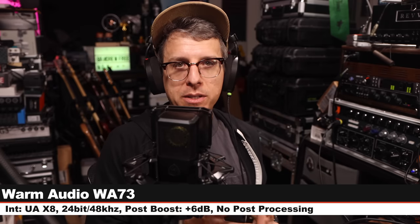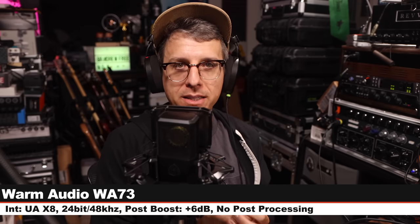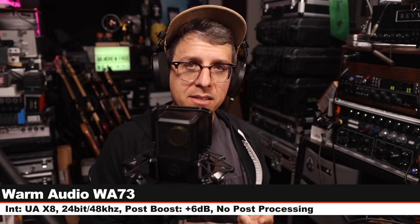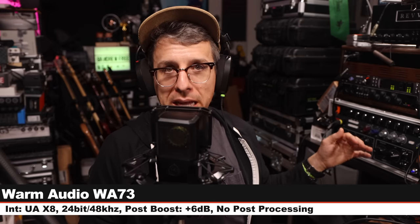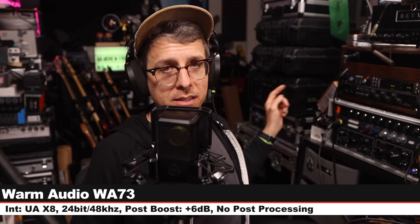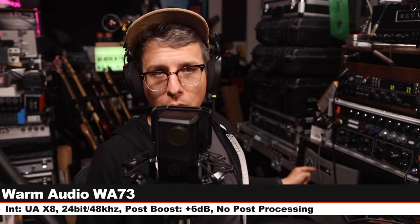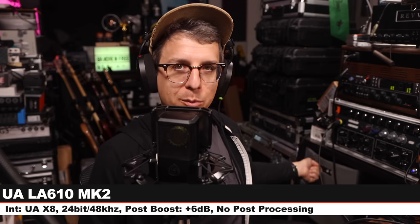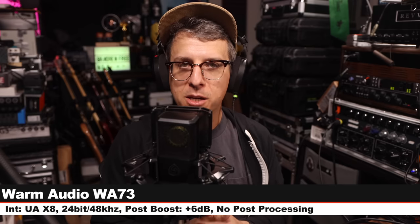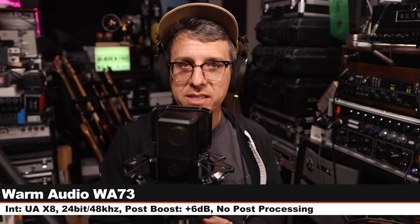Now I'm running the microphone through two outboard preamps so you can hear how it sounds through higher-end gear. The first is the Warm Audio WA-73 with gain set at 35 dB, no EQ engaged, running into the UAX8 at 24-bit 48 kHz. The second is the Universal Audio LA-610; the compressor section is bypassed, level set at +10 to get as much tube coloration as possible, and output level at 2.5. I'll be switching back and forth so you can hear how both preamps sound.